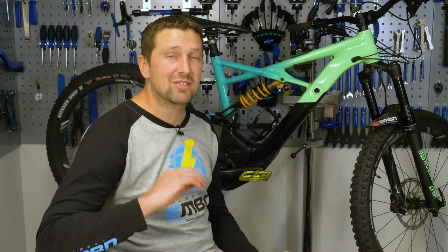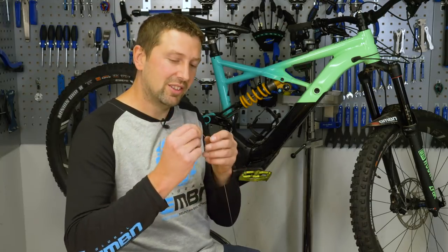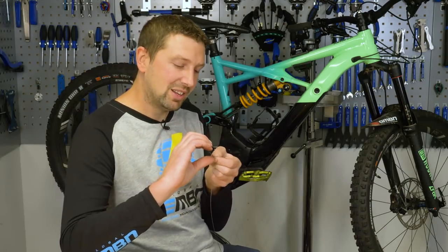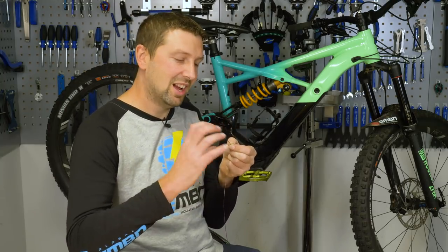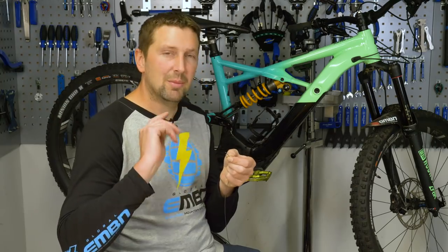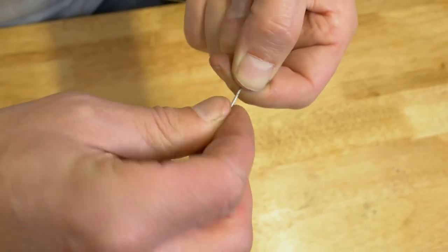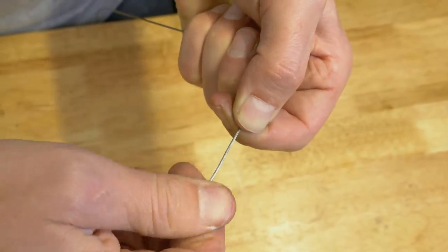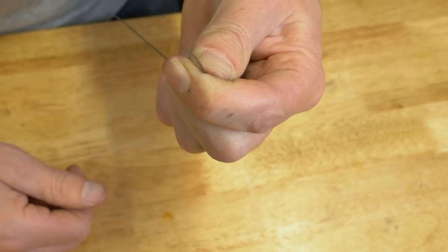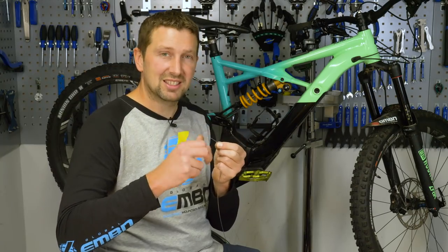A good bit of maintenance for your e-bike is replacing those gear cables, especially the inner gear cable. It's the smaller one out of the two, but it can become a bit of a nightmare when it starts to fray. A nice way to smarten that up is just pinch that cable and wind it around clockwise, pinching as you go. You'll find that all those frayed bits will go nicely back into one. Put an end cap on it and it's going to stay smart for ages.